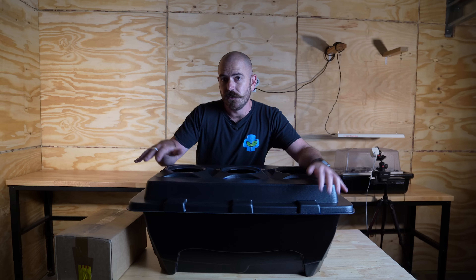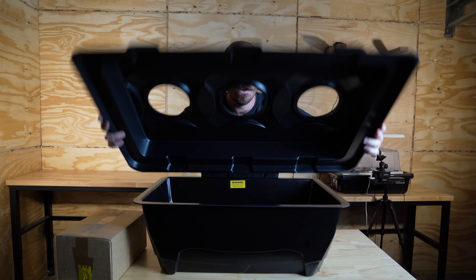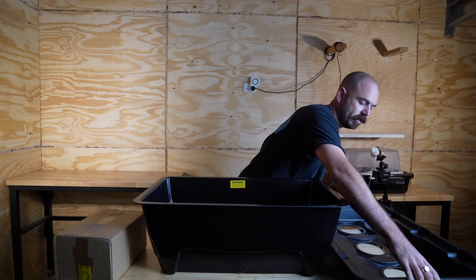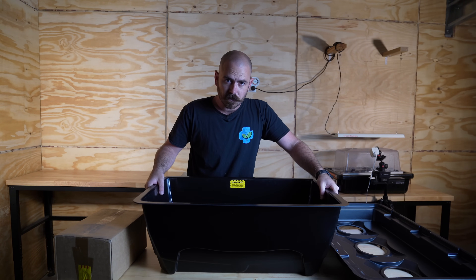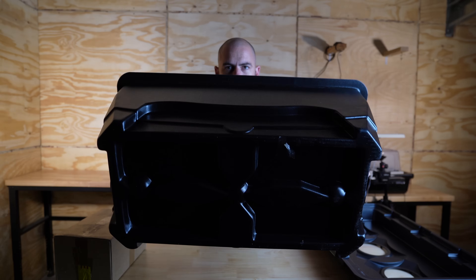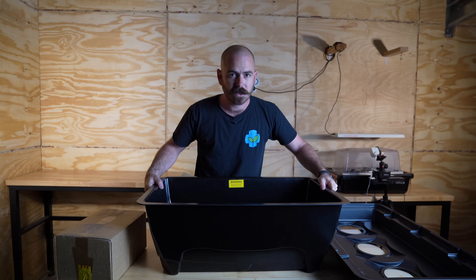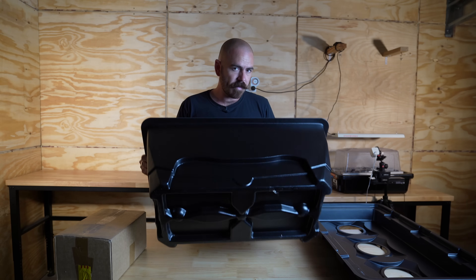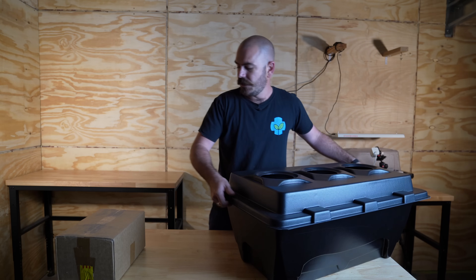First up we have the reservoir with the three-spacing lid, and it's actually made of really thick durable plastic. The reason this is good is because a lot of your store-bought containers will bow, whereas this one has ridges along the edges to make sure that the water stays within the form of the container. It's also made of light-impervious black plastic.